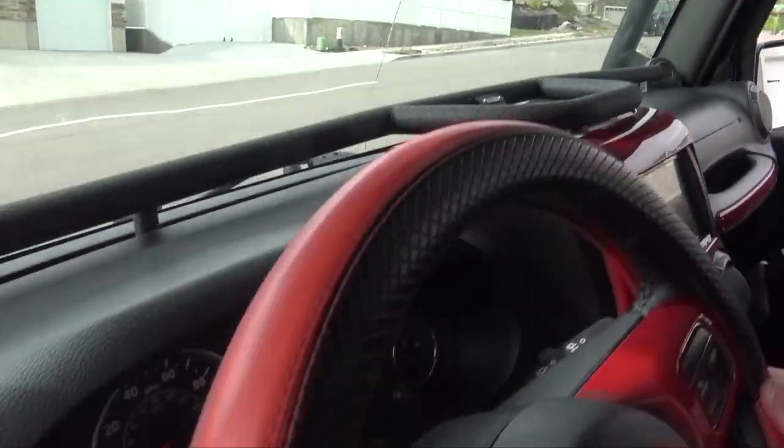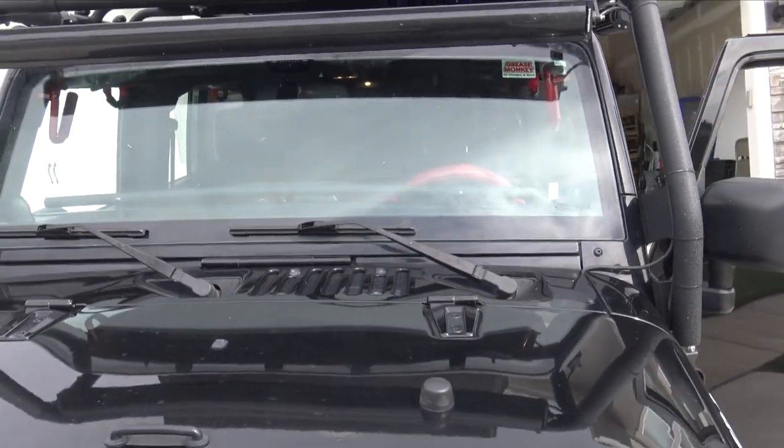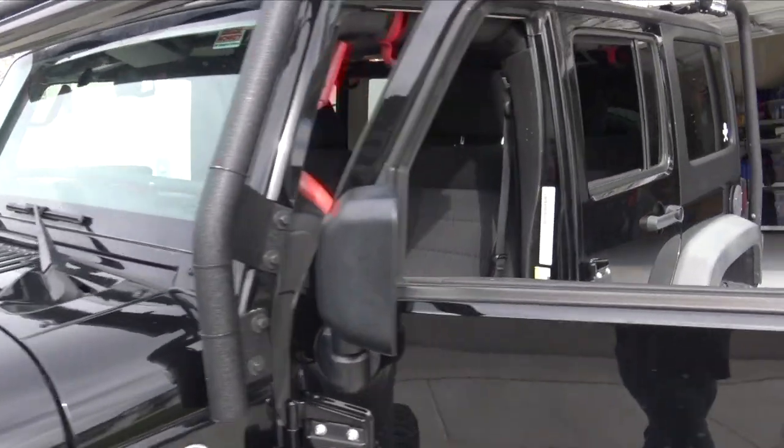That's how it's installed, that's how it looks installed with nothing on it, and that's how it looks from the front. So far so good — let's get some stuff on it.